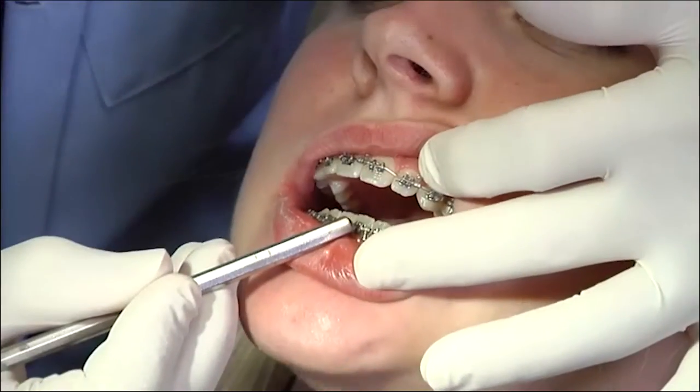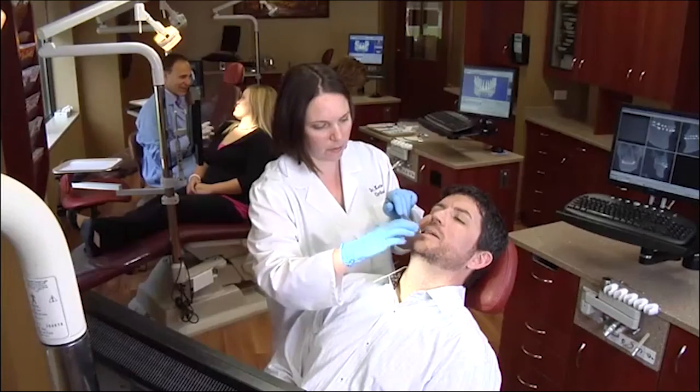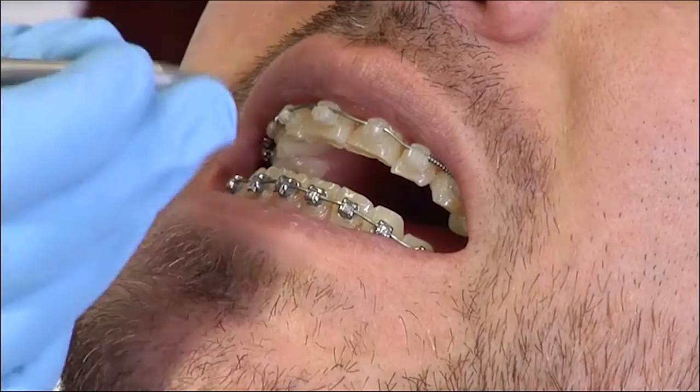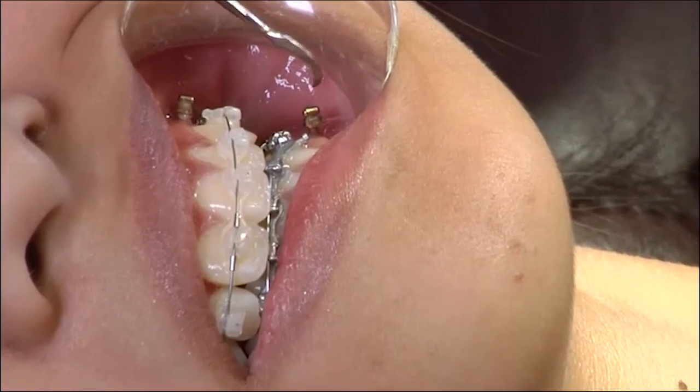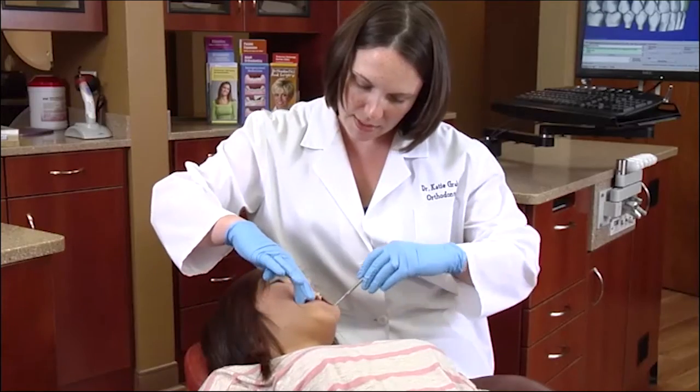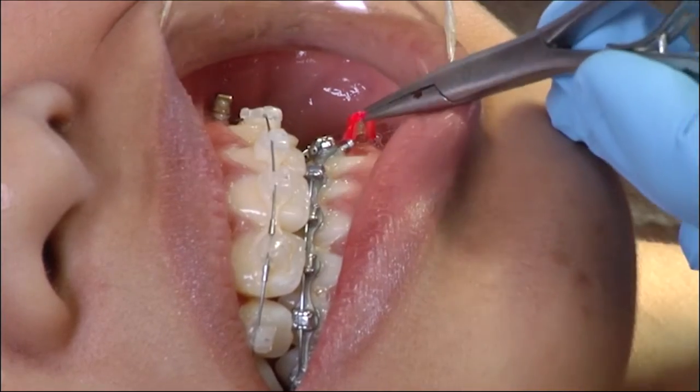Orthodontists can work wonders with rubber bands, little pieces of metal, and sometimes headgear to move teeth. But for certain adjustments, a revolutionary titanium device called a TAD helps the orthodontist apply force in just the right direction. This video explains the use of the TAD.